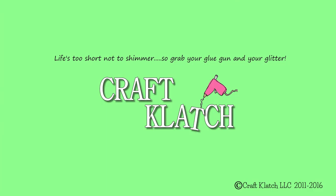Hey everyone, it's Mona here at Craft Clotch. Today is Friday, which means it's another Coaster Friday. Today we are doing Valentine's Coasters, which was suggested by Anna Macedo.